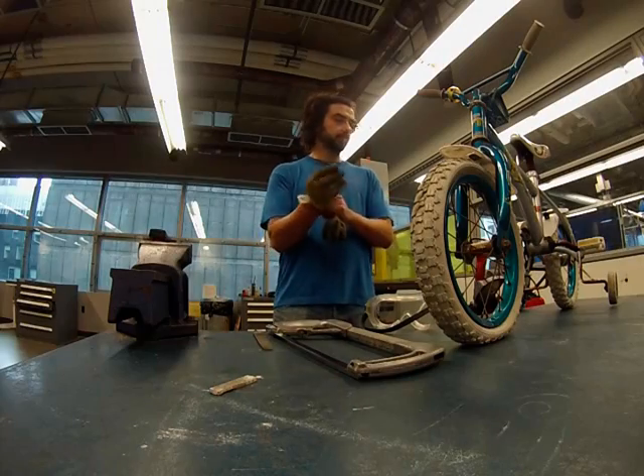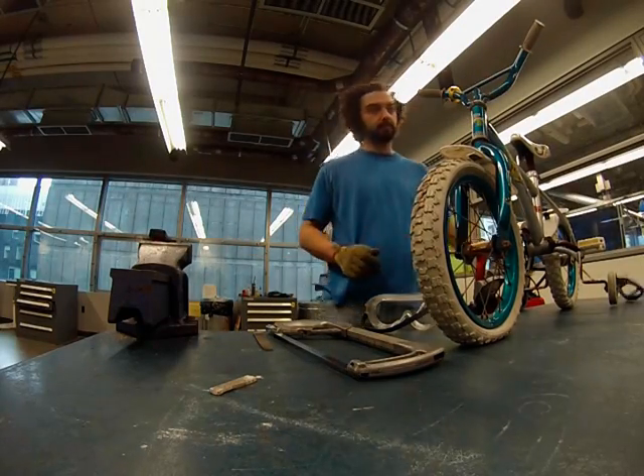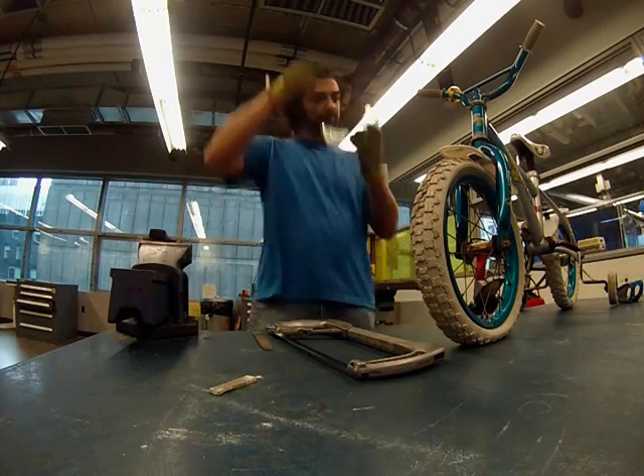Well the truth is I don't discriminate when it comes to recycling bicycle components — kids bike, adults bike, or just about any kind of bike.